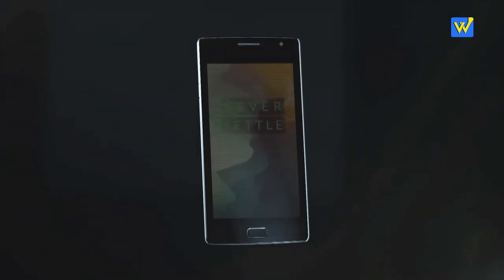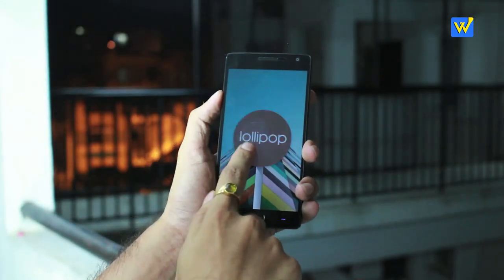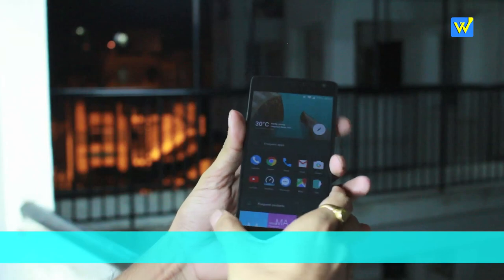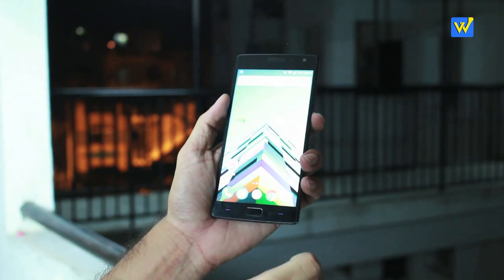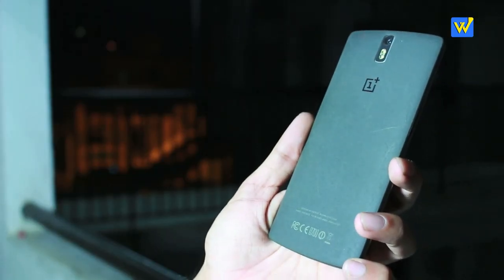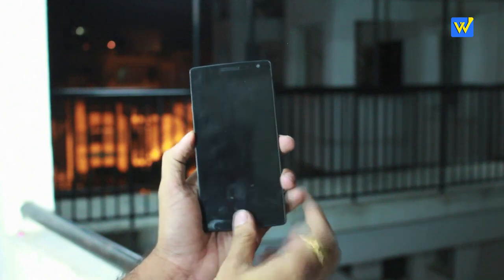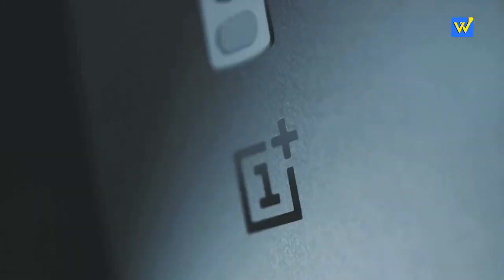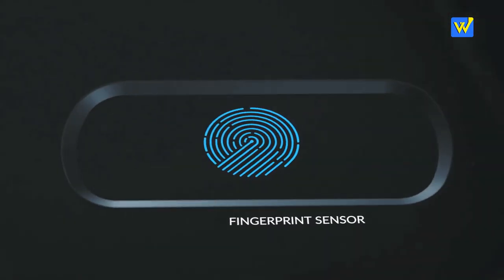When it comes to the software, both phones look almost similar. The OnePlus 2 comes with the company's own OxygenOS based on Lollipop. The OnePlus One was initially shipped with CyanogenMod, but after issues with the CyanogenMod company they ended the partnership and later released OxygenOS for OnePlus One as well. The OnePlus 2 has OxygenOS 2.0, which looks very similar to stock Android. If you're a CyanogenMod lover, you may not like this phone as it has fewer customization options.